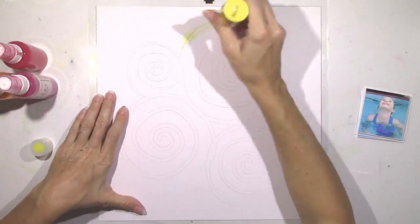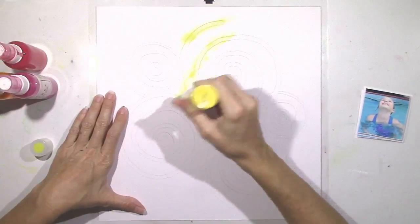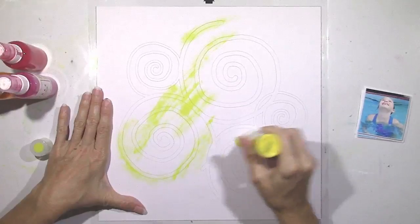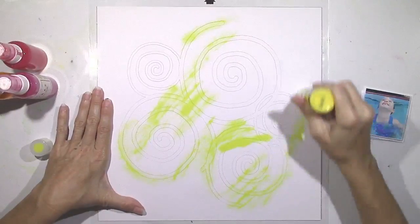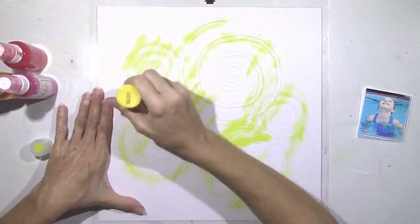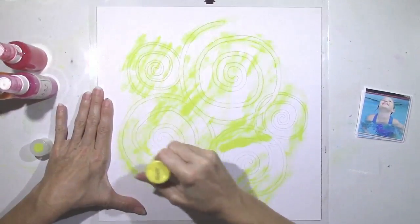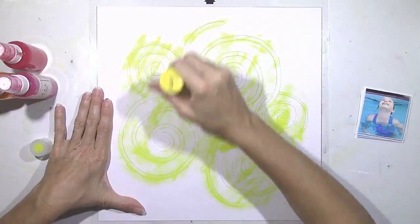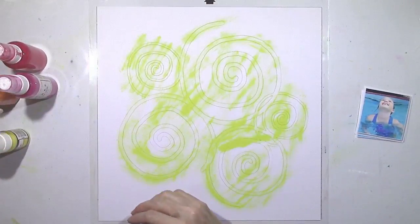I actually just got into my Silhouette software and used the freehand tool and just kind of sketched these out myself. Then I offset it, made different sizes, and welded it together. And this is how it turned out. I was very pleased with how that turned out. Pretty easy to do if you just get in your software and play around with it if you have a Cameo.